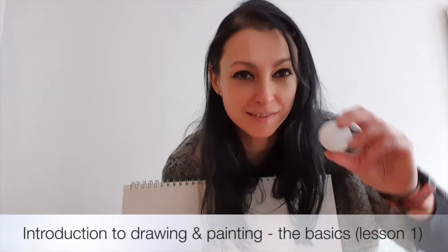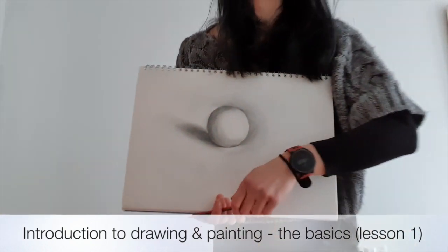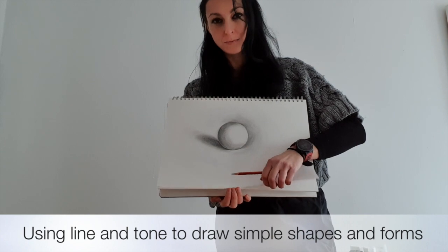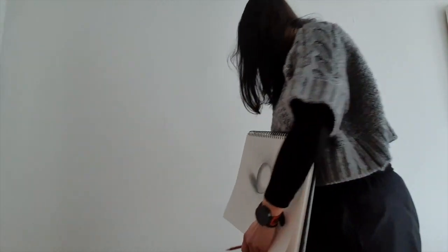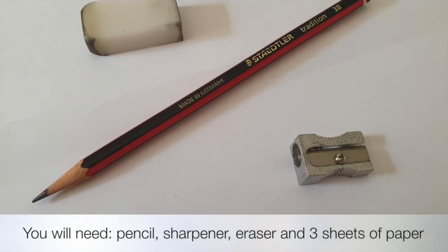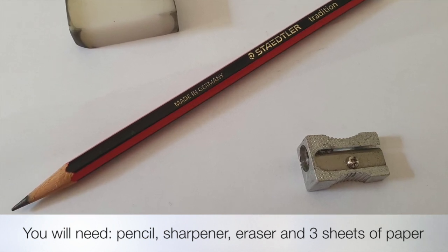My name's Kaz Underwood and welcome to Introduction to Drawing and Painting the Basics. This is the first class in this online course. We're going to cover using line and tone to draw simple shapes and forms, moving on to a still life drawing using pencil. All you'll need for this is a pencil, a sharpener, a rubber, and three sheets of paper.